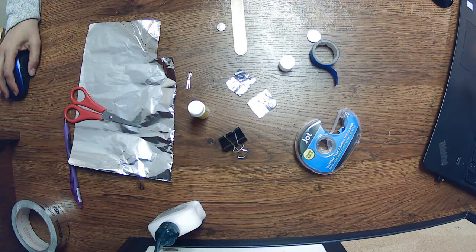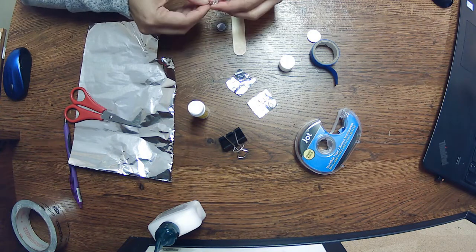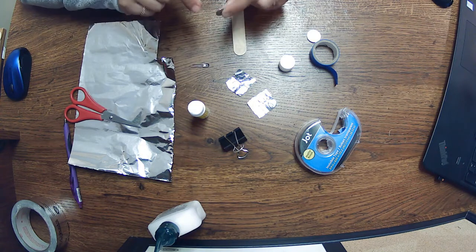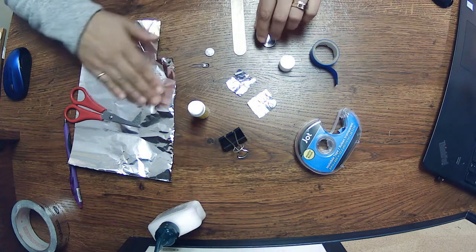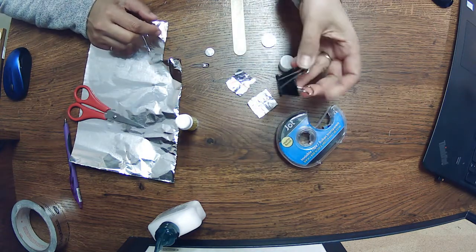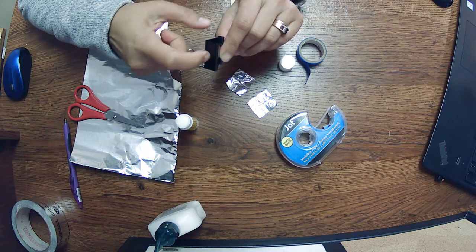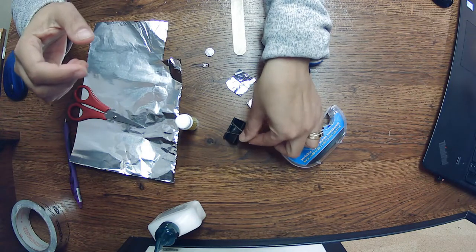Today for a random act of science we are going to make a popsicle stick light, or a flashlight. You're going to need an LED light, a small watch battery or clock battery — I have two different sizes. You need some tinfoil, glue, tape — any type of tape will do as long as it's not a conductive metal tape — and a flip-back clip. You want to make sure that it is a metal clip and not a plastic clip, so that it conducts the electricity.